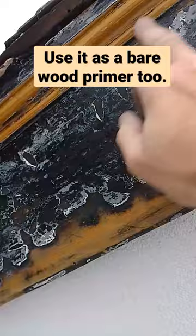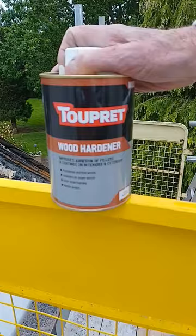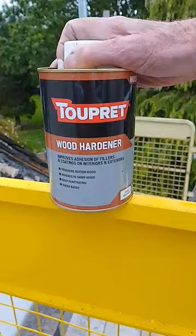One of the Egyptian Painters Secrets — one of their products — is this. If you've not seen it before, it's by Trepette. It's a wood hardener.